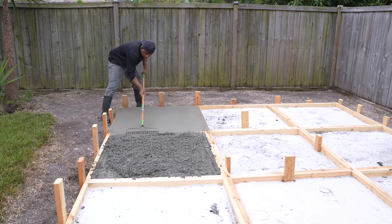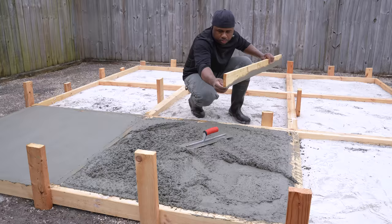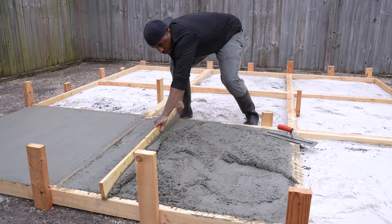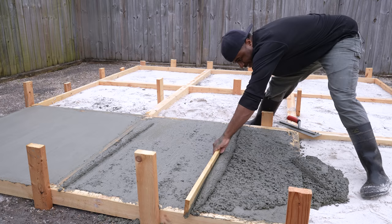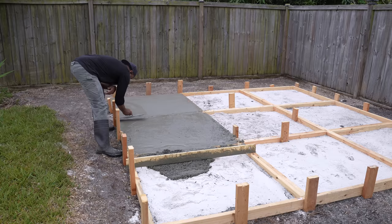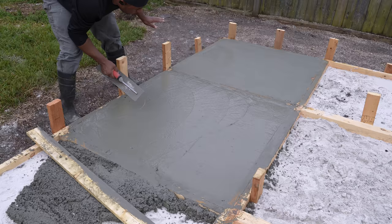I'm just going to take this rake and vibrate the corner. I didn't do this on the first board, so I hope it came out nice. All I want to do here is make sure I get all these cavities and stuff filled in, and then once I'm done, I'm probably going to have some lines in it, but I'm not going to worry about it right now. I'm going to go back to the first pour and add a smooth layer on top.